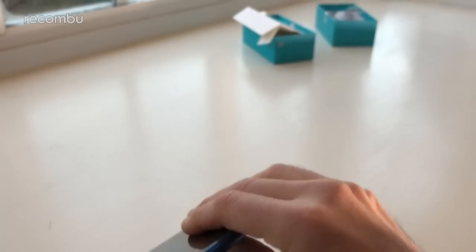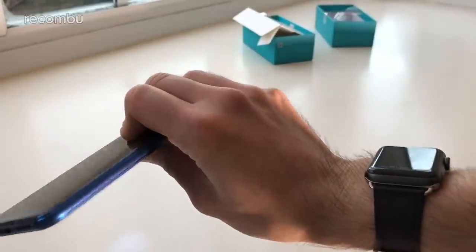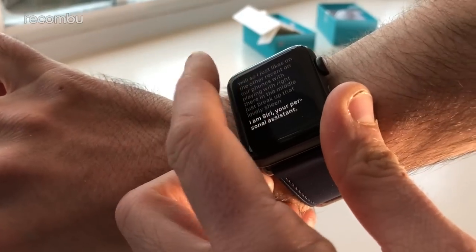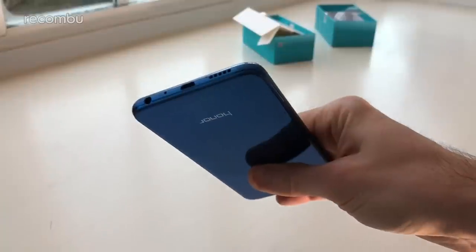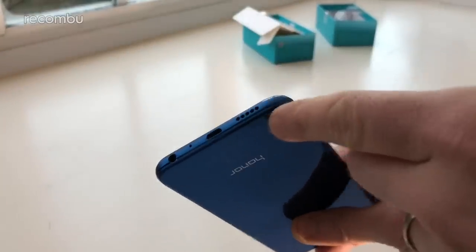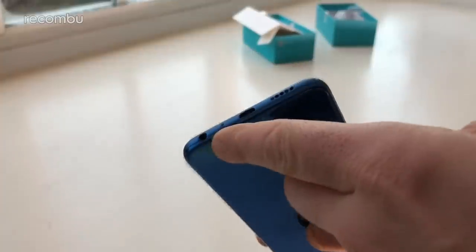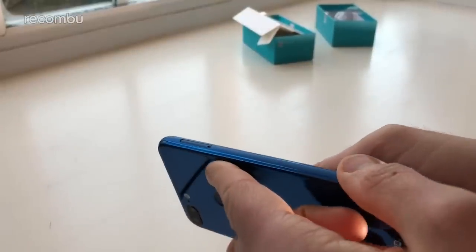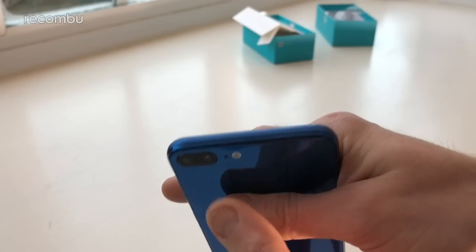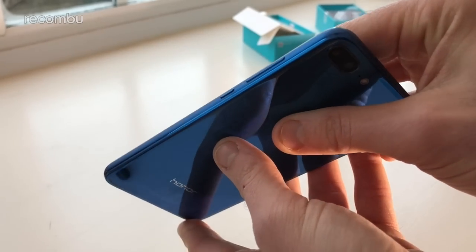Down below you'll see a micro USB charging slot, a single mono speaker grille, and you do get a 3.5mm headphone jack as well. Over on the side you get your SIM tray slot which can also hold a micro SD card. Nothing up top, nice and bare, and then on the other side you get your power button and volume button — that is the design.